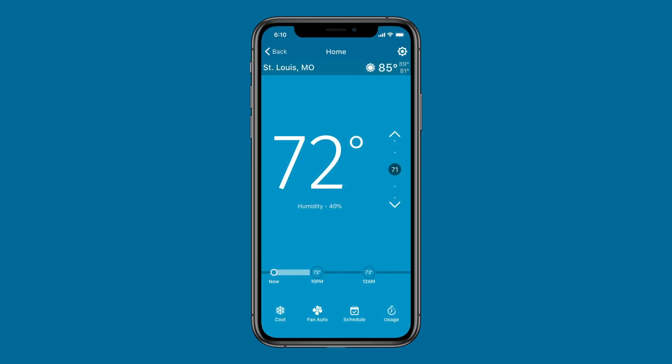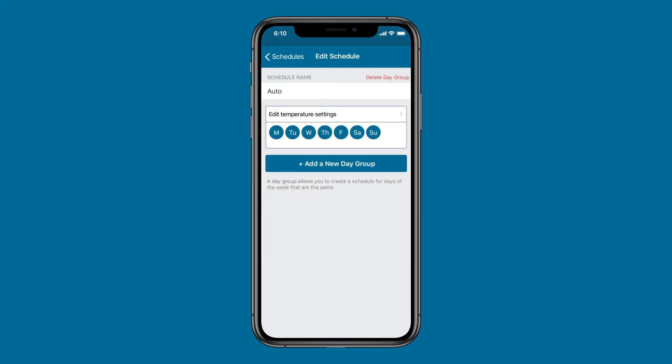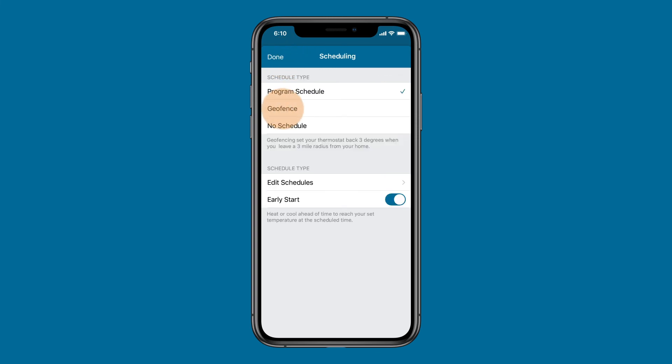Scheduling can help you save HVAC energy by running the system less often when you're not at home. From the thermostat control screen, tap the schedule icon to set a program schedule. You can also turn on the geofencing feature, which uses your location to adjust the temperature.